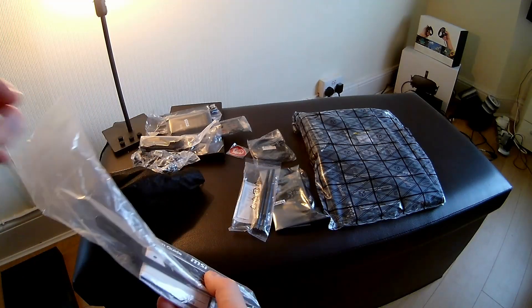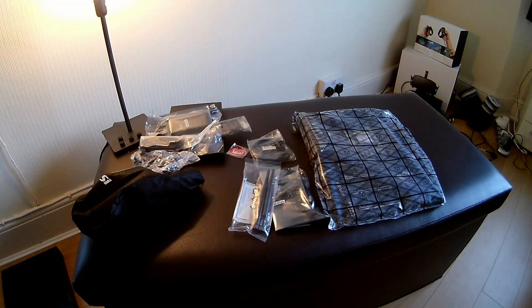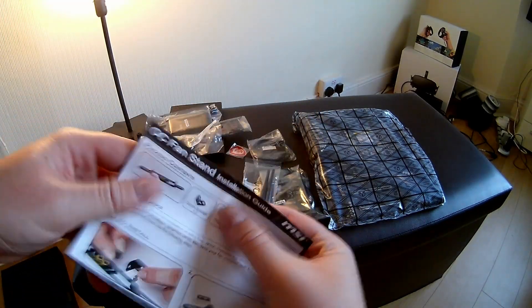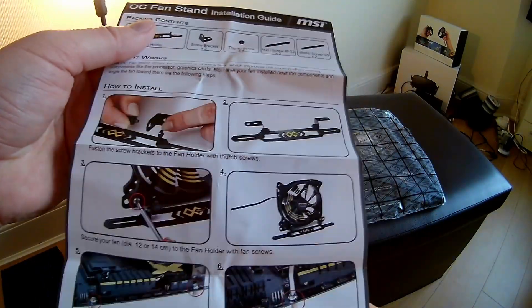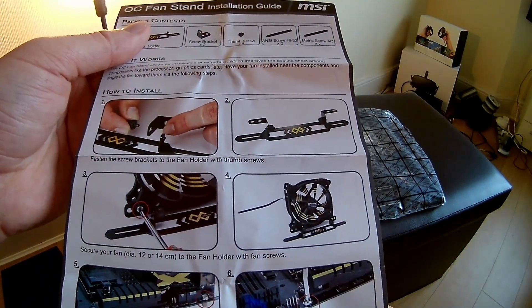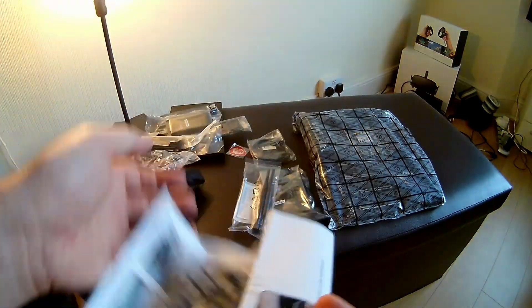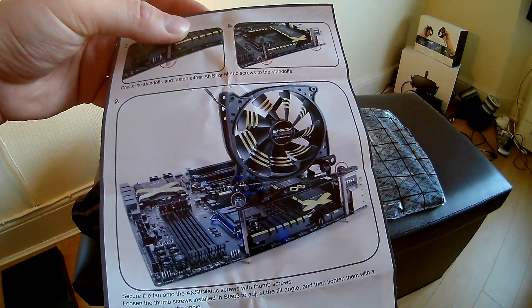This is an interesting little item — it's a retention bracket for fans. Basically you put it on top of the motherboard by the VRM heatsink. But I don't quite understand the use case for it, because it's either for open-air cases or ones without a fan hole on top, which is odd. It stands off so high I don't understand what it would be doing in that scenario.